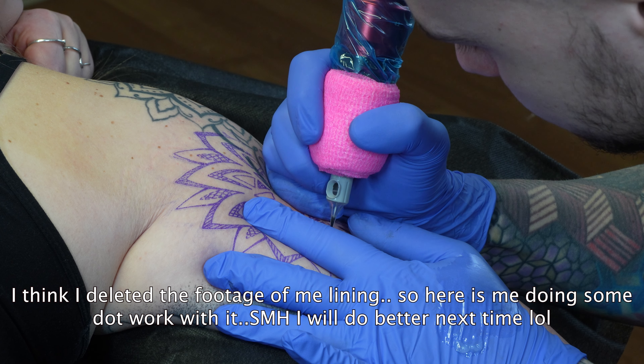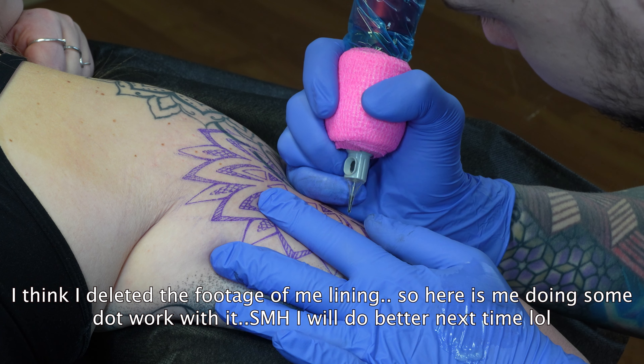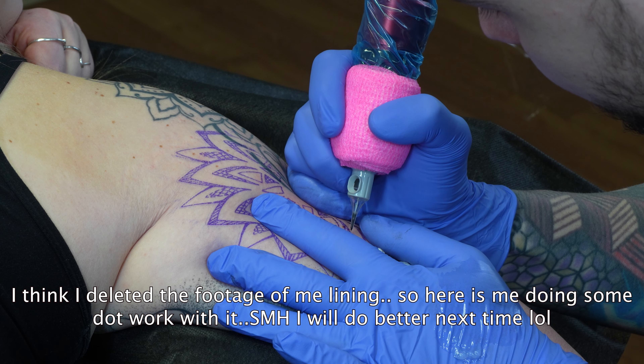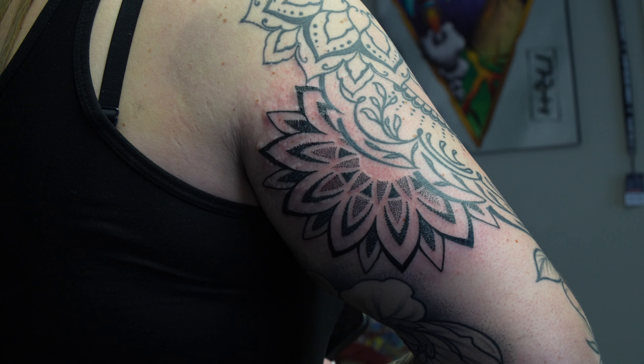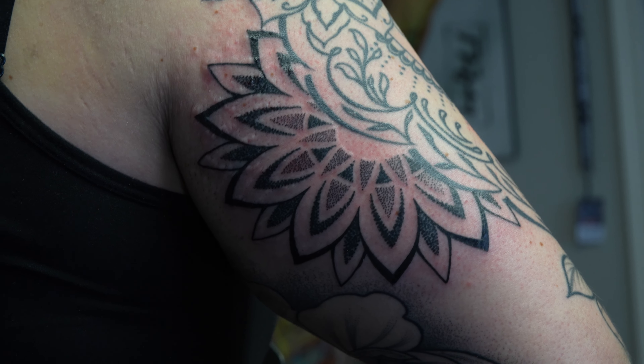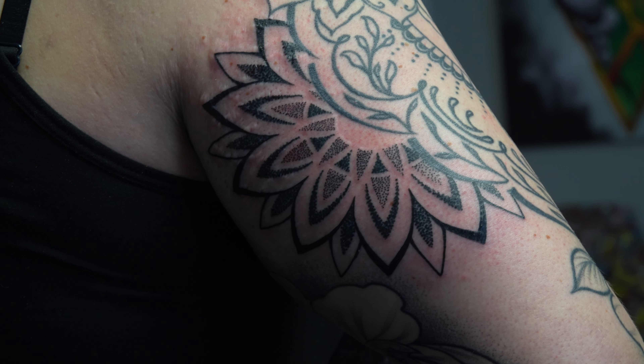Now, what everybody wants to know — is it good for lining? Is it good for shading? What style is it best for, and should you buy this machine? Starting with lining: at the 4.2 millimeter stroke, it's a decently hard-hitting machine, but I wouldn't really go above a seven liner if you want it to be efficient. This isn't a dedicated liner machine — it's an all-arounder. So if you're looking for a liner for big groupings, look elsewhere, but for seven liners and smaller, this will do the job.